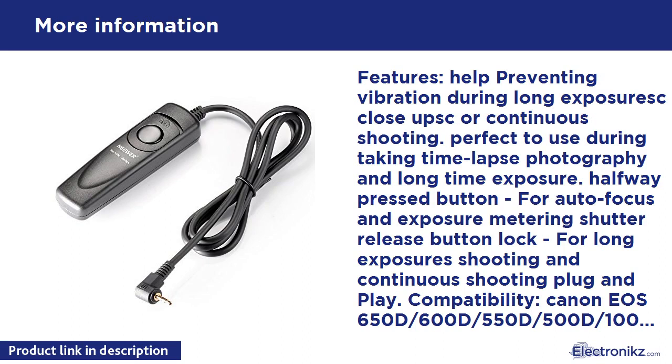Approximate 1 meter cable. Package contents: 1x Neewer Remote Control Switch Release, 1x User Manual.